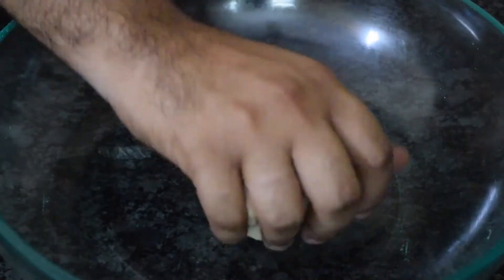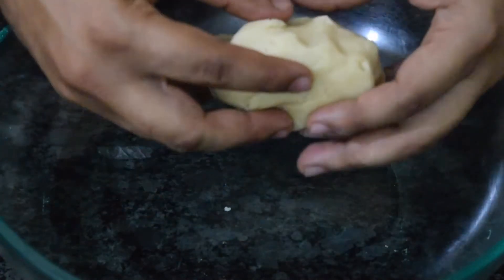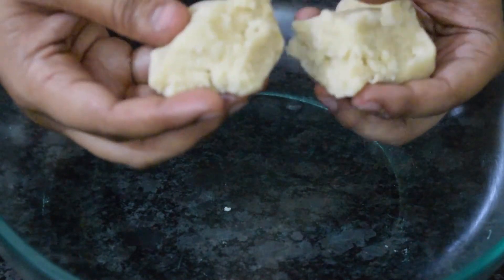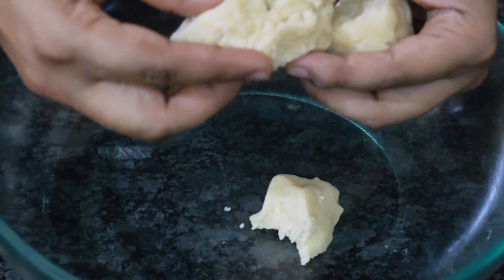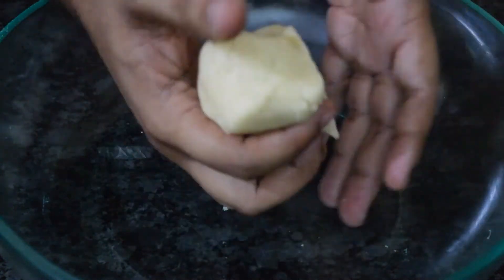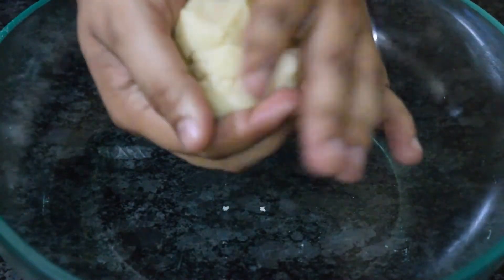I have mixed it so that it has not formed any gluten — you can see it is easily breaking. If it is stretching, it has gluten. For making any cookies, we don't need any gluten.